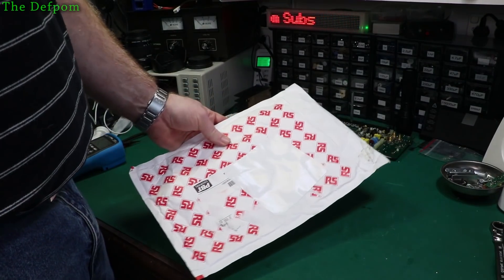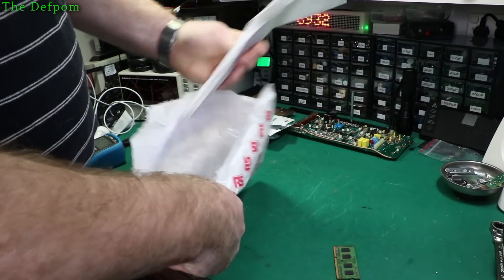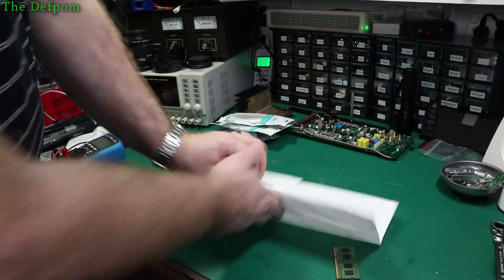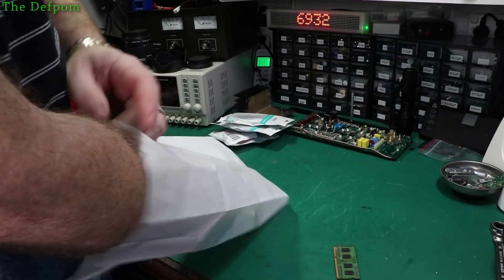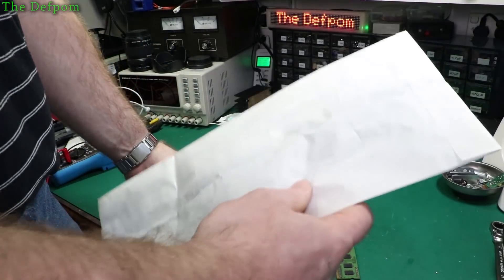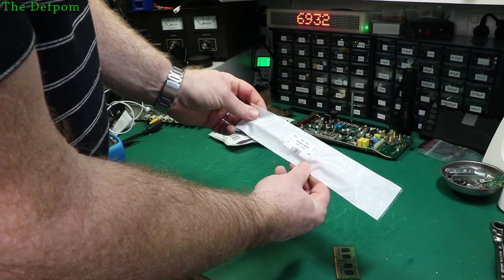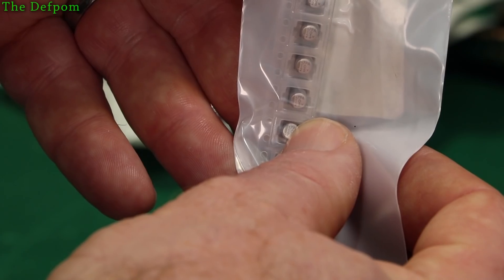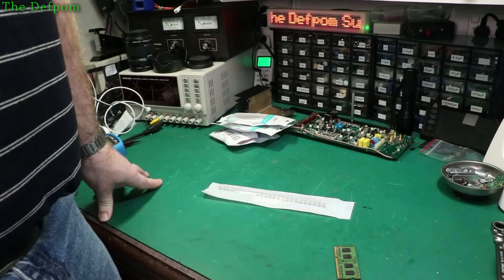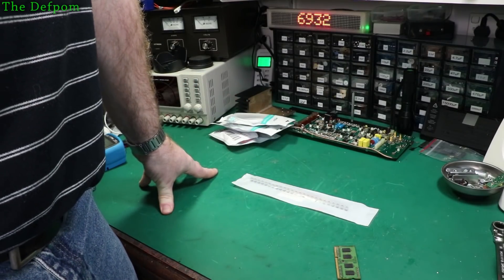It's from RS, so it has to be capacitors. Paper bag inside a plastic bag inside another bag — unnecessary packaging much. So yes, these are capacitors — surface mount caps, 10uF 25V. These will be for the Magic TV box which I was fixing. Haven't published a video on that yet. I'll pull that thing apart again and replace those caps which I'm suspicious of, and see if that solves the problem.